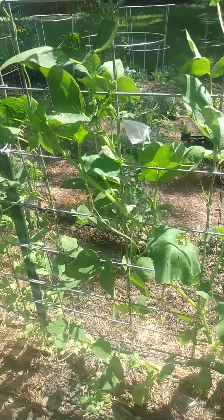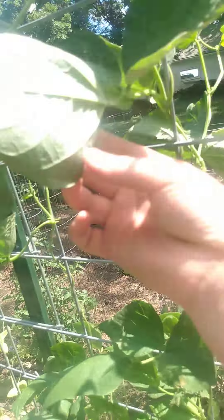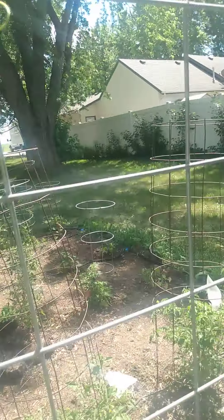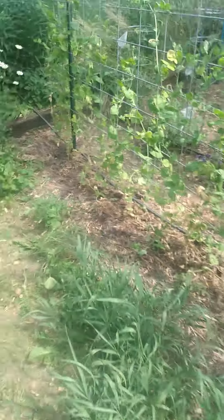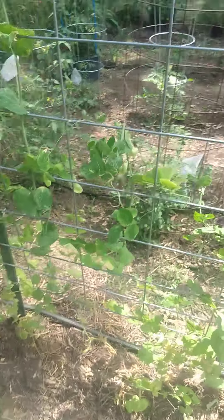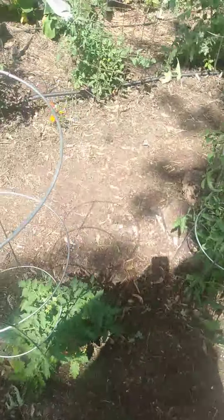I'm really excited. And then we have our bean trellis thing here — it doesn't actually have any bean stuff on it yet, but it's getting there. I'm really excited. Oh, the peas! They've been done for a little while, but I'll pick one and eat it because it's so hard not to eat a pea. Mmm, it's really good. The little peas in it are really, really big.